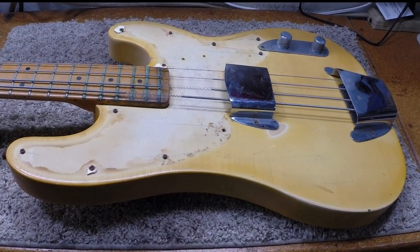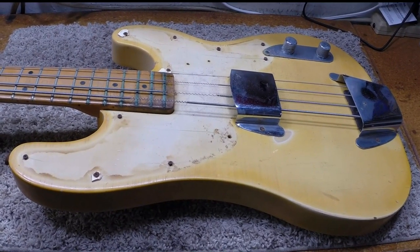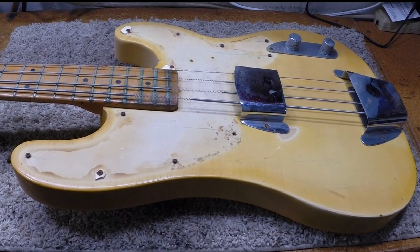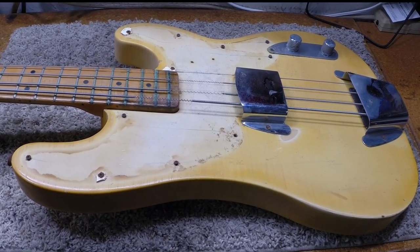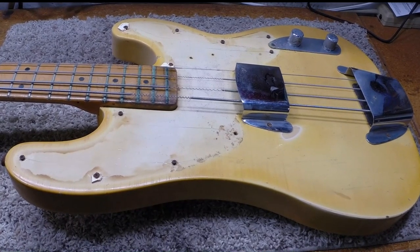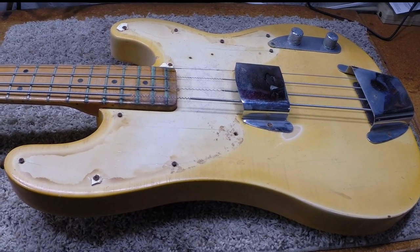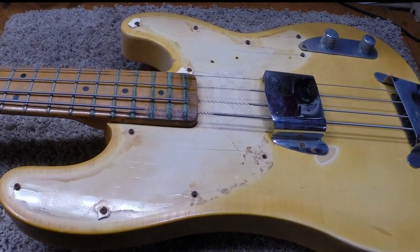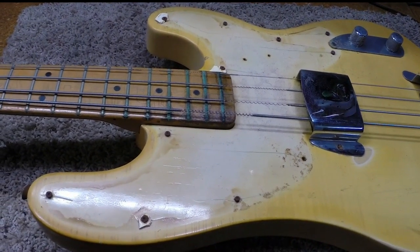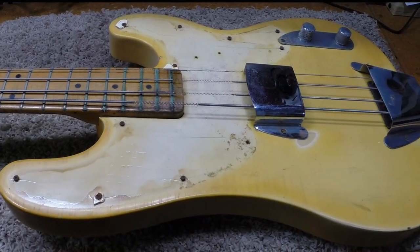Welcome to our show. As usual, I have found myself in another fine mess. What we have here is a '68 or '69 Telecaster bass that found its way to an antiques shop here in the area. The owner, when he found out that he couldn't sell it because it didn't work, got a hold of me to see if he could figure out what he could do about this — and I'm telling you, this is a mess.